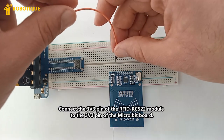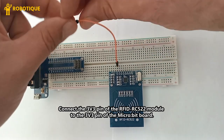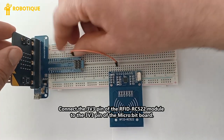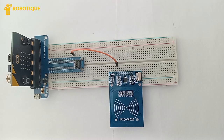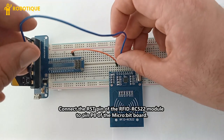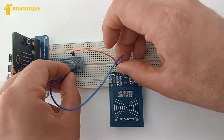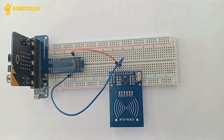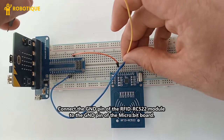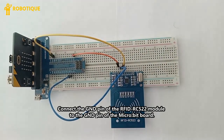Connect the 3.3V pin of the RFID RC522 module to the 3.3V pin of the microbit board. Connect the RST pin of the RFID RC522 module to pin P8 of the microbit board. Connect the GND pin of the RFID RC522 module to the GND pin of the microbit board.